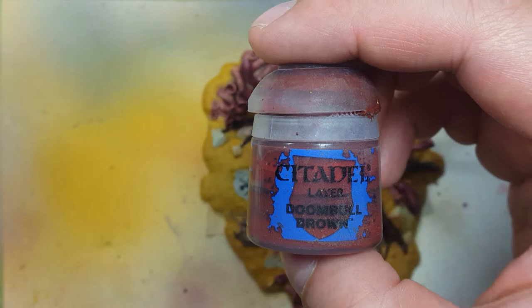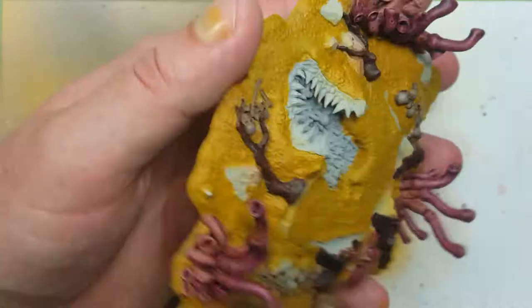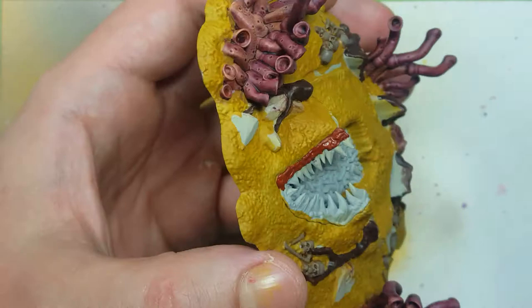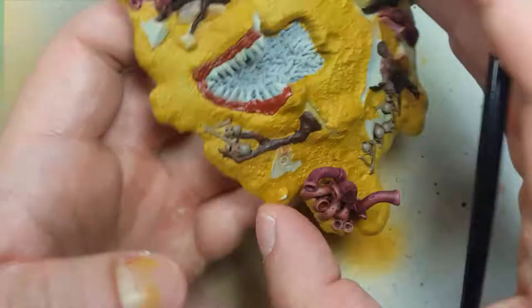I'm going back to some Doom Bull Brown — we're going to paint the lips of the tree. We're going to paint the lips on the ground and then the lips up above on the tree next to the teeth. This thing has weird anatomy, but basically we're painting the lips with this because it's similar to the bark color.